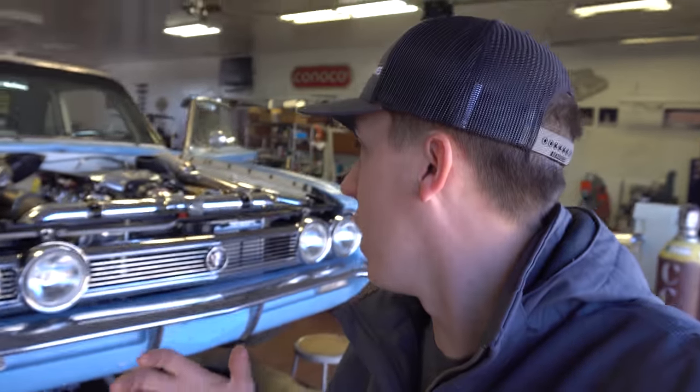We got it right around that 14 area. The engine's running real good now. What a difference a set of injectors that matches your combo will make. It's running really good.